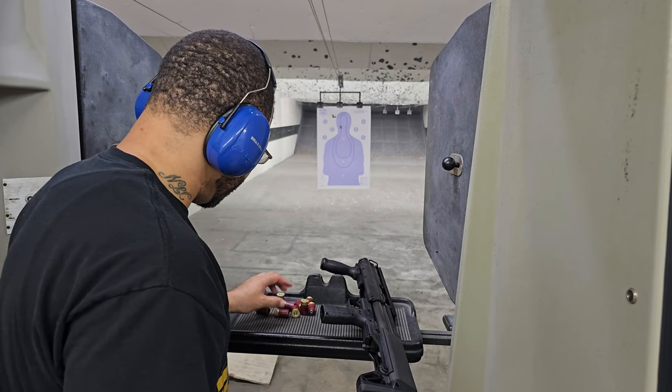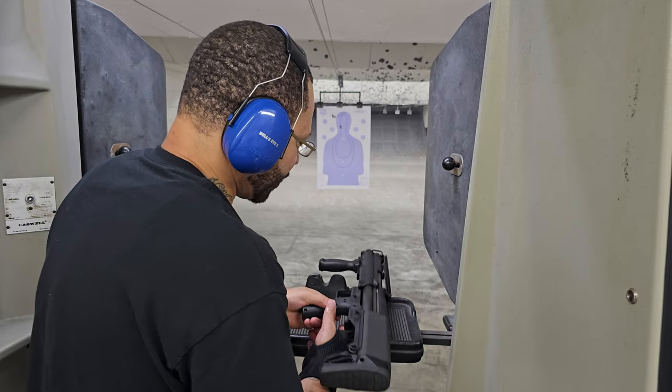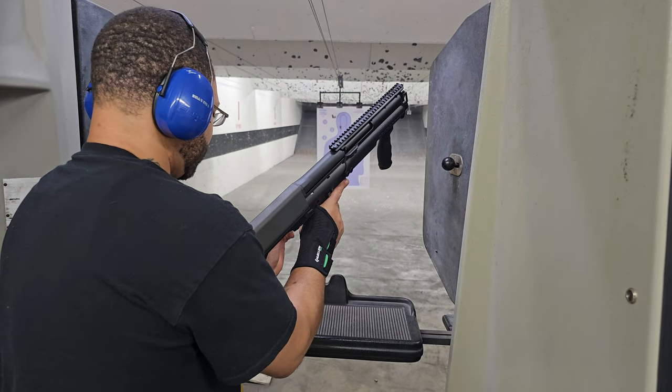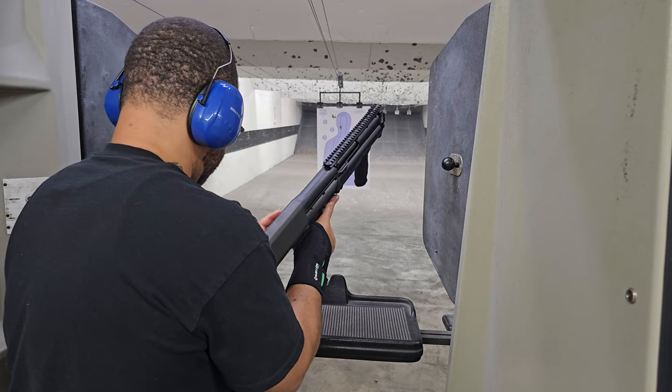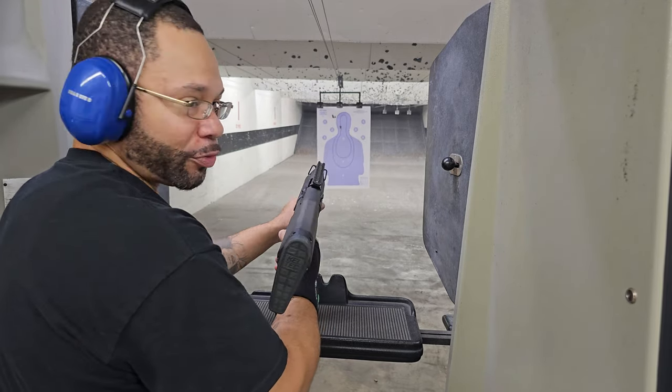I'll go ahead and load up some more minis, just fire a few more shots off and get a little better feel for it real quick. I'll just shoot about three of them.